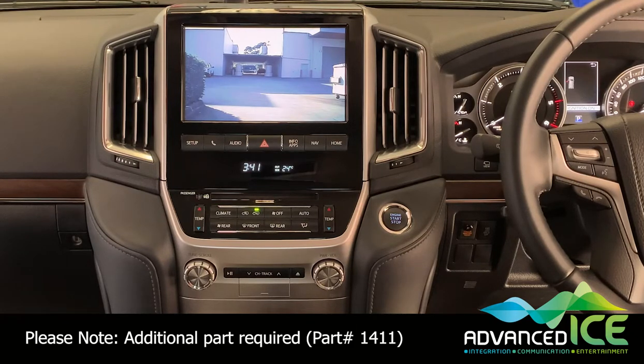We can also add up to three cameras while driving forward. Perhaps you've got a camera on the back of a horse float or a camera inside the horse float and you want to see multiple cameras while driving along — we can integrate up to three while driving forwards.